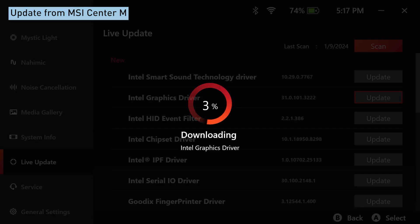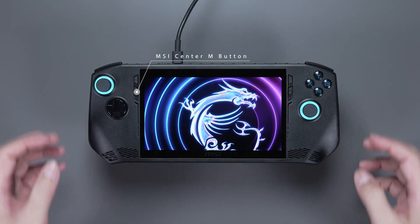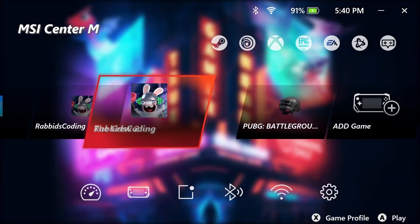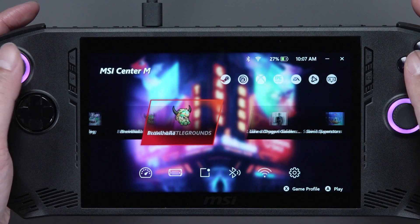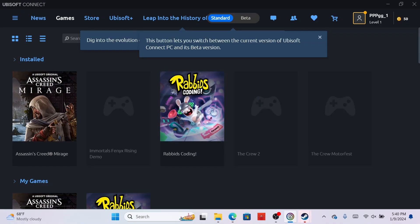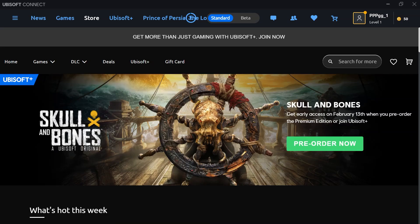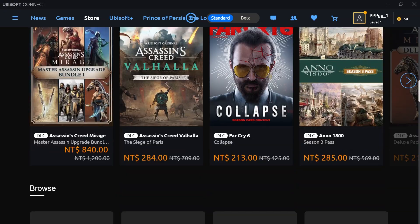And here comes the fun part. Let's go to MSI Center M again by pressing the second button on your left. We can see the Game Library — this is where you can find all your games and install new ones from different platforms. You can go to the Game Platforms and install the games you prefer. There are so many to choose from, you'll never get bored. Now let's install some games — we'll use a game from Ubisoft, for example.